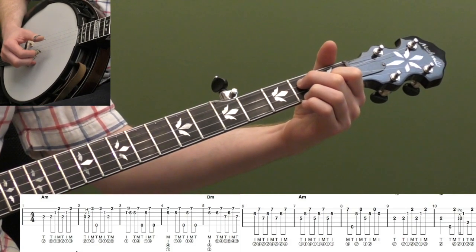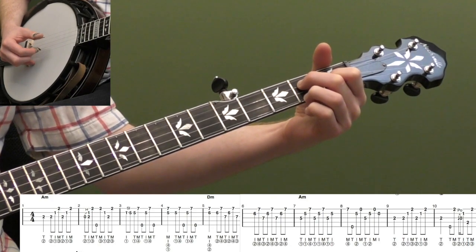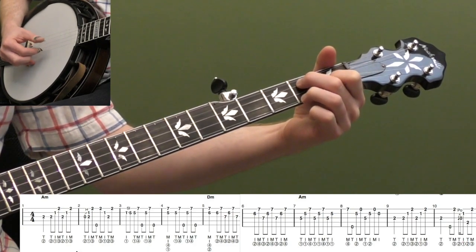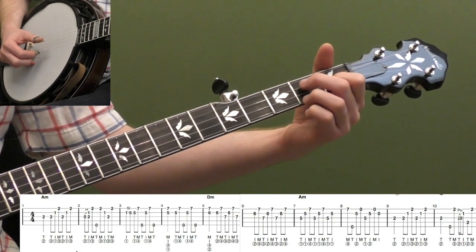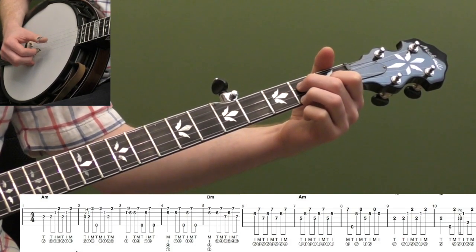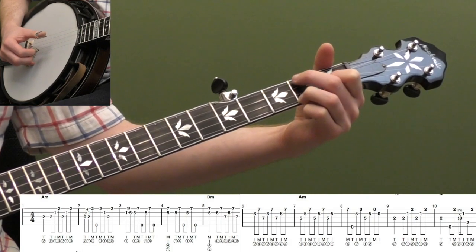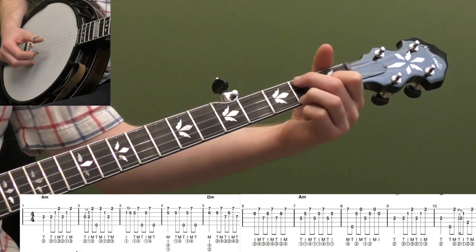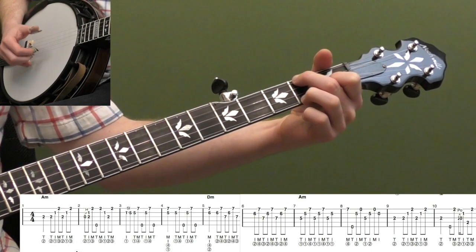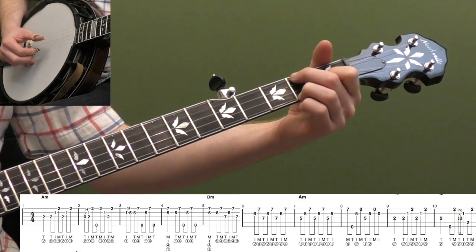Measure nine we're back to our classic forward roll from measure one: thumb, and then two forward rolls. And then measure ten has a little fill lick — just a little pull-off lick. We're going to hit the second fret on the third string, then thumb, middle on the outside strings, and then a two-to-open pull-off on the third string. Keep the rest of your shape down, and then down to the second fret on the fourth string. That's the example I was talking about earlier of just moving my finger back and forth to play this A minor — it kind of looks like a C chord but we're using it for A minor.